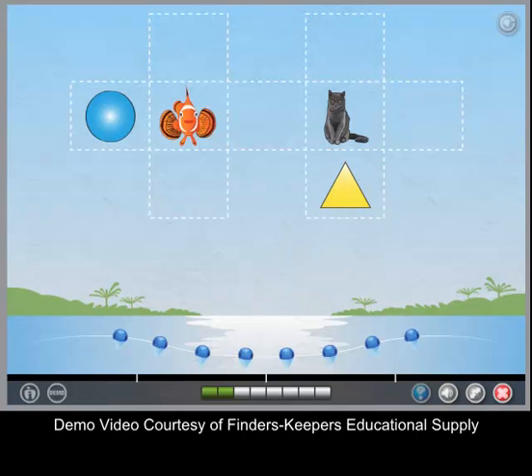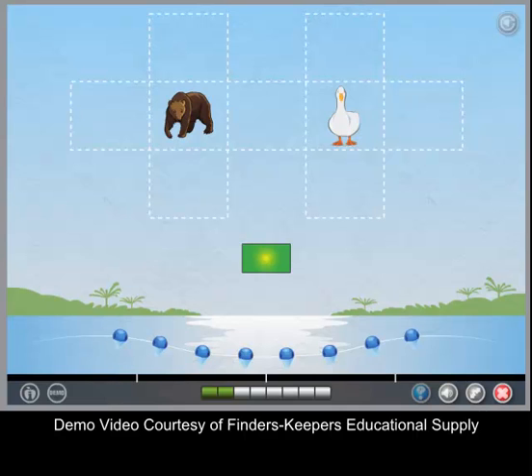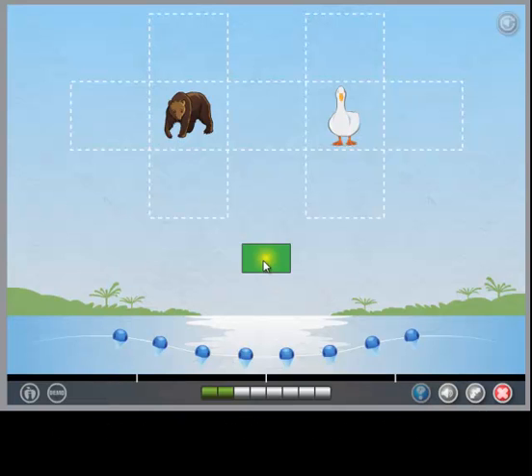Now you try. Put the shape in the correct spot. Put the rectangle between the bear and the duck.